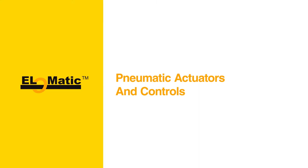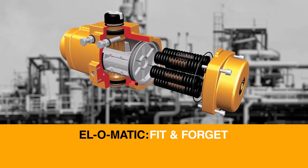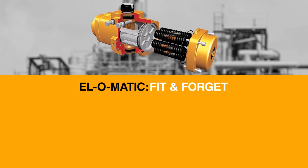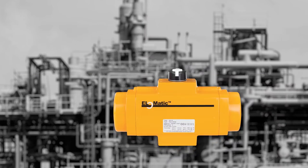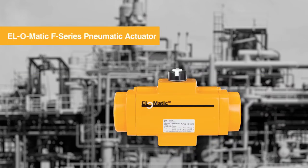Welcome to this online El-O-Matic product training about the El-O-Matic F-Series Rack and Pinion Actuator. Built upon 40 years of proven service from millions of applications, El-O-Matic actuators remain second to none in dependability, providing the optimum fit and forget performance in a wide range of industries like chemicals, refining, power generation, pulp and paper, pharmaceuticals, and food and beverage.